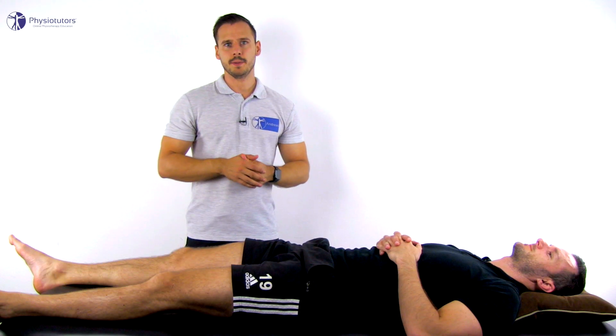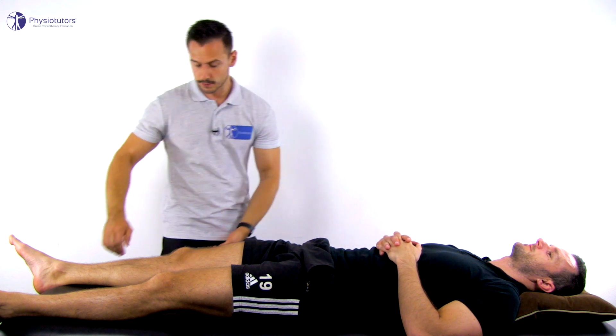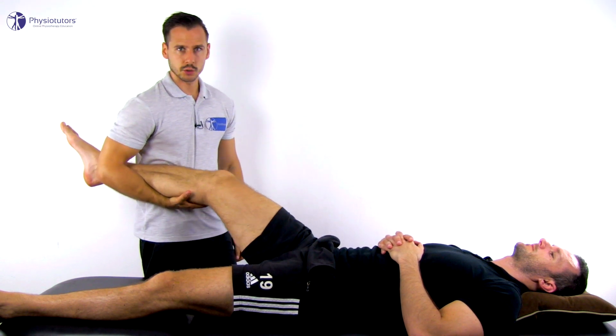To conduct the test, the patient lies in the supine position. Stand on the side to be examined and pick up the patient's leg. Support the leg between your arm and abdomen loosely, allowing for tibial rotation to occur.